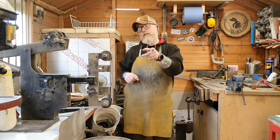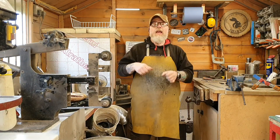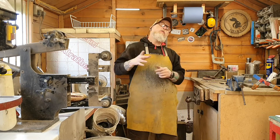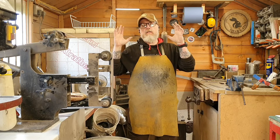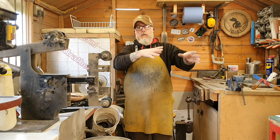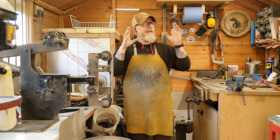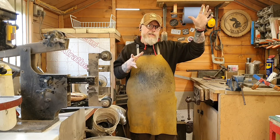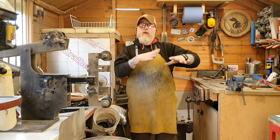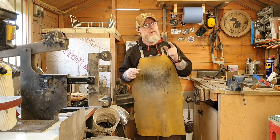Well, the day has finally arrived. After wishing and hoping and saving, I have finally bought an Evenheat kiln. I've wanted one of these for probably as long as I've been a knife maker. Now I've got one — it's a little bit bigger than I was expecting, but I'll never have to upgrade. This thing will take an 18-inch blade, which I'll probably never do... or will I?